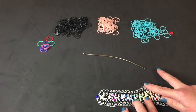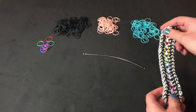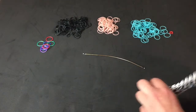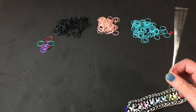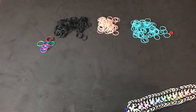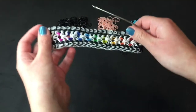Hey guys and welcome to another video. It's Lilyalooms here and today I'm going to show you how to make this bracelet. I call it the Katie Bracelet after one of my cats — I have two cats. This one side is reversible, so this side is like triangles and borders. For this bracelet you're just going to need a hook. I'm using the Rainbloom brand double-ended hook and it's bent. The colors I'm using today are mixed gemstone bands for the polka dot bands in the center, and those are Rainbloom.